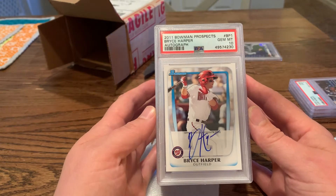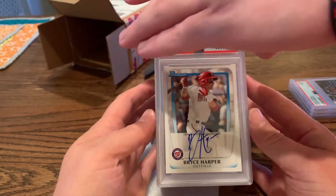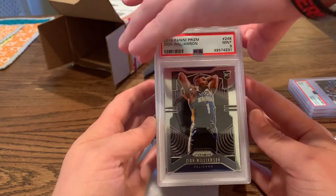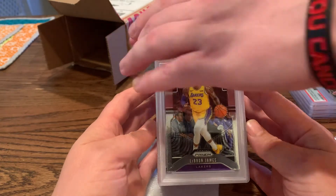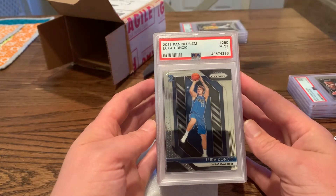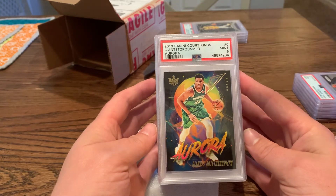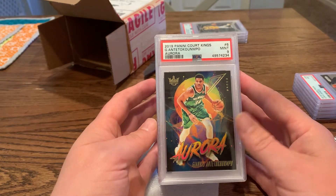If we didn't get a single 10... that Bryce Harper was on a top loader for 10 years and it's a 10! Zion Prism — they're beating me, a nine. LeBron James base — nine. I heard they were being very difficult. Luca — nine. That's tough. These cards are hard to grade; I'm happy with the nine because the corners are very tough. Giannis Court Kings Aurora — Mint 9, that's sexy.